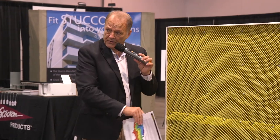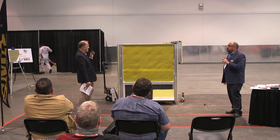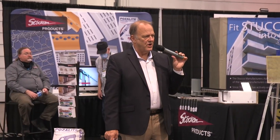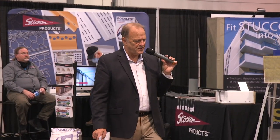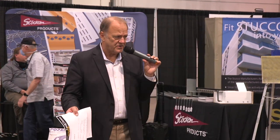If you wanted to run this vertical, they have a code compliant report that says yes, you can run it vertical. So we're going to put on the scratch coat — the first coat that goes on. This is actually the grounds for a three-coat system.